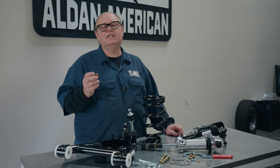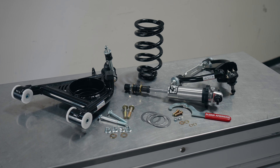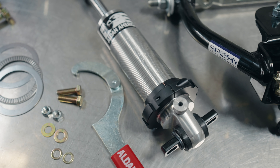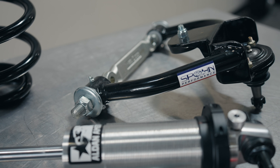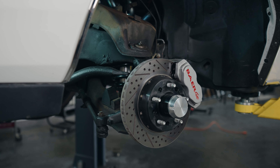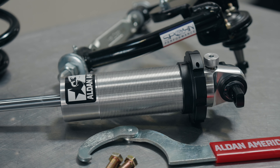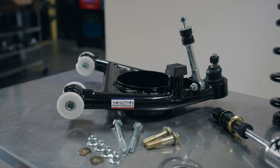Hi, this is Gary from Alden America. Today we're going to show you the installation of tubular A-arms and the coilover kit on our Turbo T Regal. This kit fits all G-bodies from 78 to 87. This particular car already has our coilover kit — we installed it a couple of months ago as a test, and now we're testing the control arms to see how they work. Follow along and we'll show you how it's done.